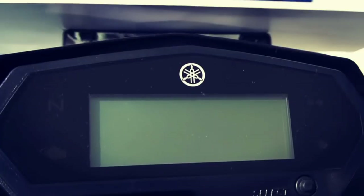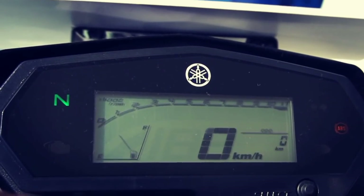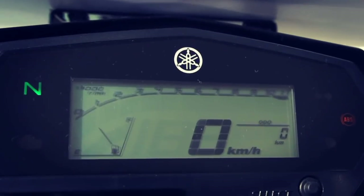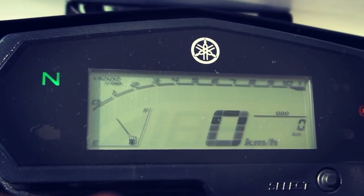The instrument cluster is the same small LCD unit which displays the odometer, tachometer, fuel gauge, and ABS indicator. However, it still doesn't get a gear position indicator.